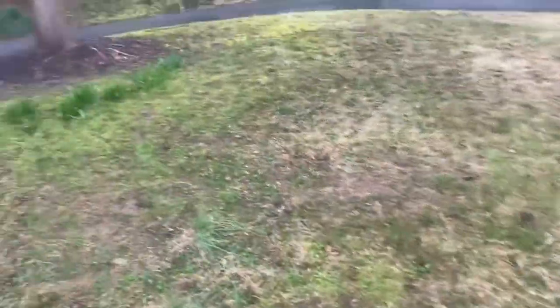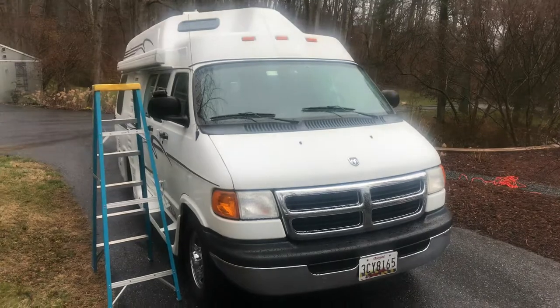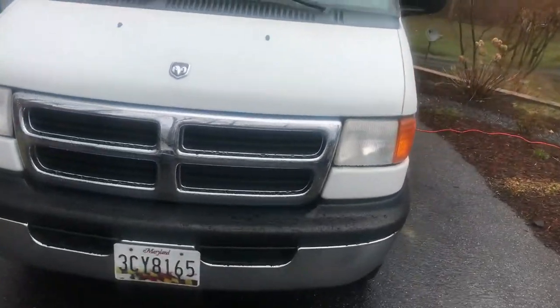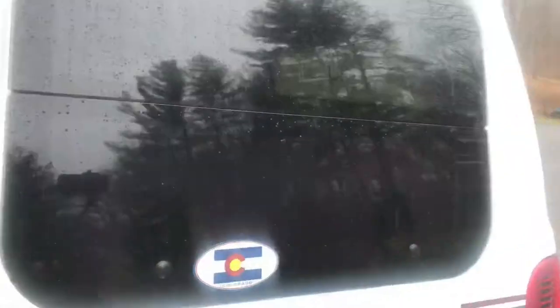Let's take a walk outside the van right now. I've got a little ladder already set up outside and it's raining. I'm going to put my hood up, close the door, and show you what it looks like. Just in case you're brand new to me — I love this van. It's in really really good condition, about 80,000 to 84,000 miles, and I just love it.